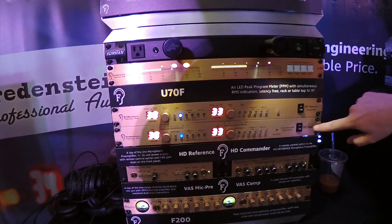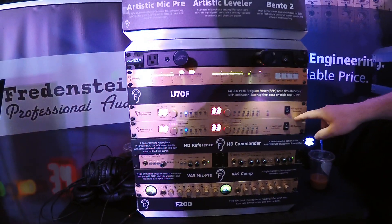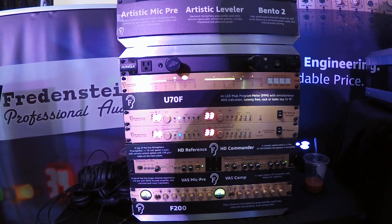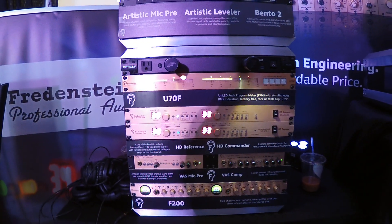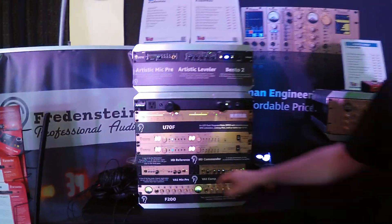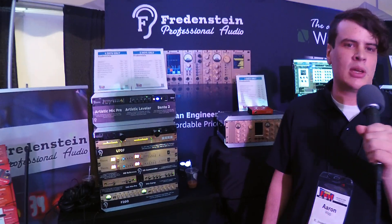They have a true peak limiter, HD reference, and HD reference commander, which is a high-fidelity microphone preamp that can record at 192 kilohertz, so you can get that really nice hi-fi sound. And of course there's a standalone VASC mic pre and VASC compressor, plus a two-channel microphone pre-compressor combo, which is also very cool.